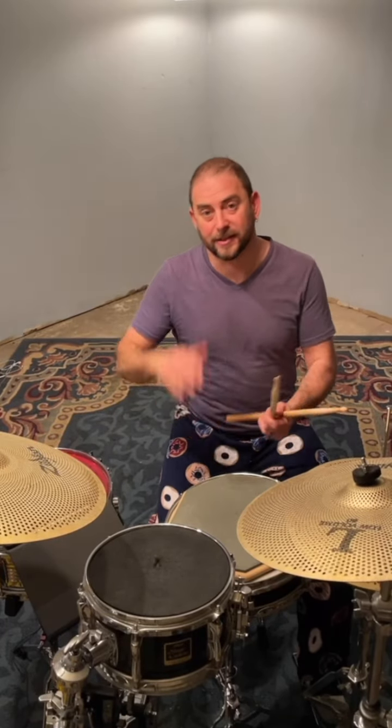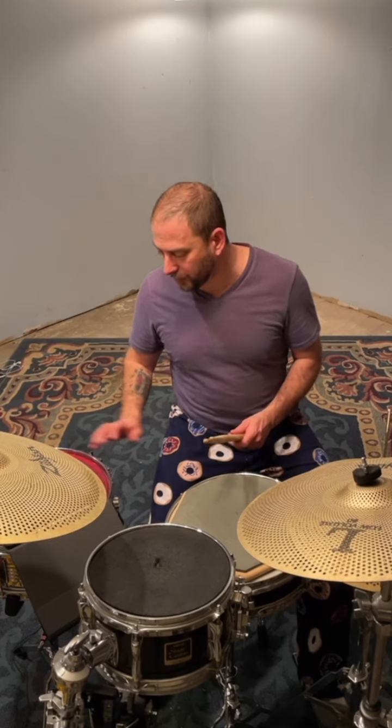Okay, so let's try this on the drum set. I'm going to take those hand claps and put them with the click. So it's 4-5-6, 1-2-3-4-5-6.